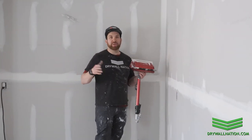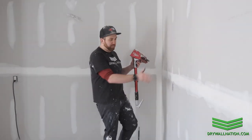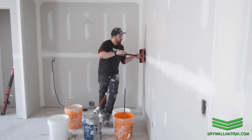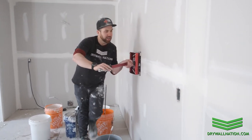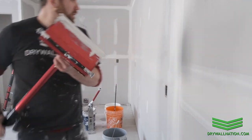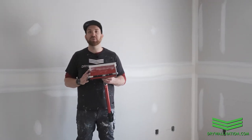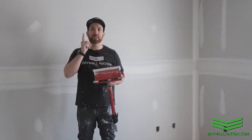As you get a little more experienced, you'll be able to do cool stuff like walk around buckets and swerve around plugs. So I hope you enjoyed that quick video on how to run your flat box on walls. For more tips and tricks, make sure to check out our other educational videos with Level 5 Tools. Thanks for watching.